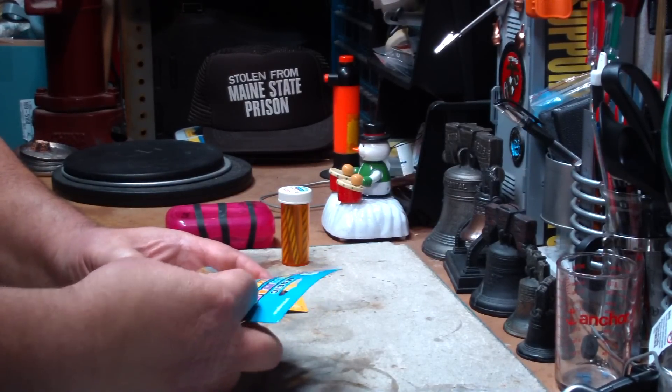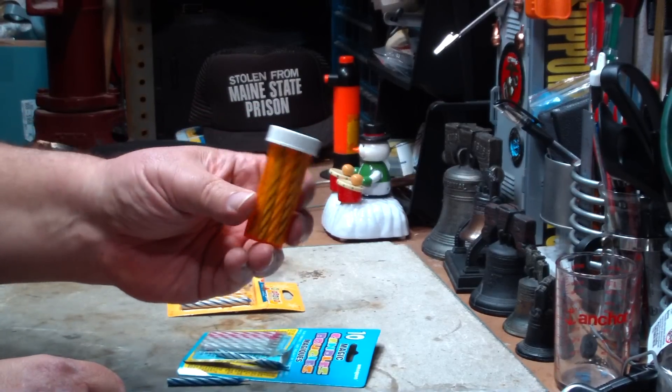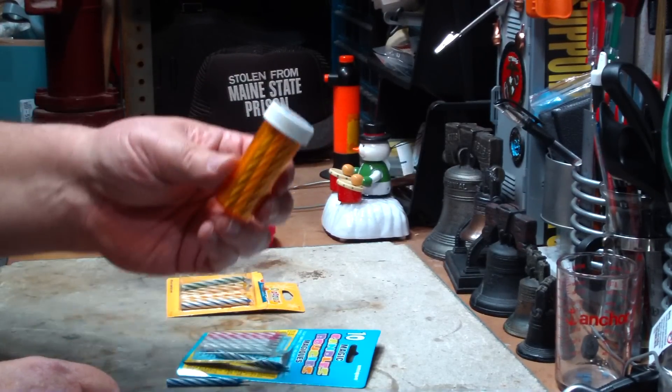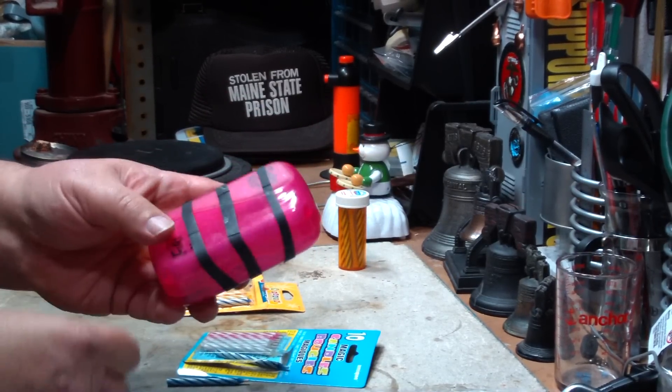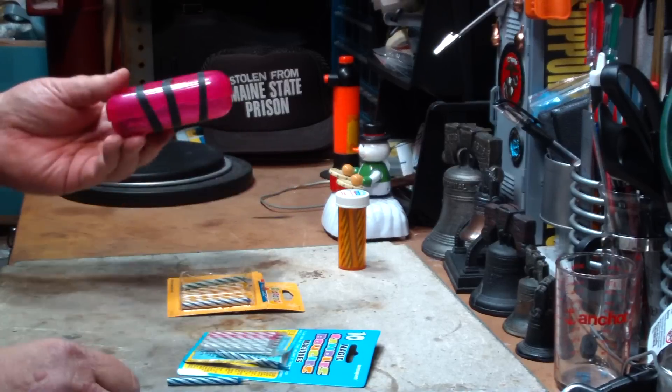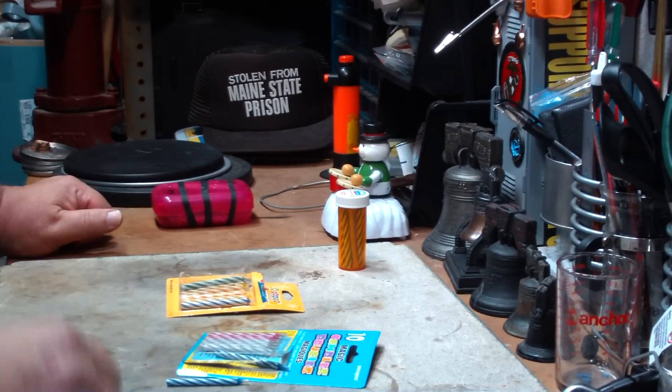Frankly, I don't think so. I like putting the little birthday candles in my bag of tricks and I have them in all my fire kits because of their size — they fit in there real nice. But you have to be careful with them. They will blow out. That's what they're for.